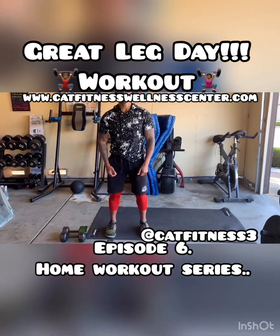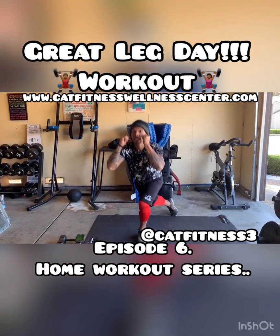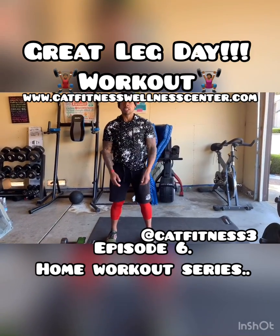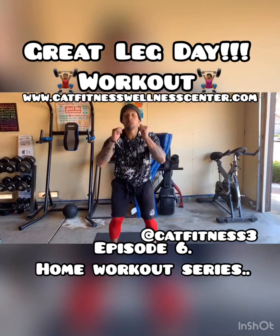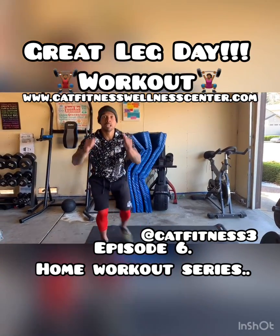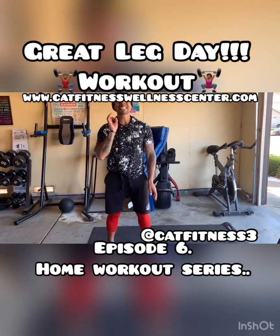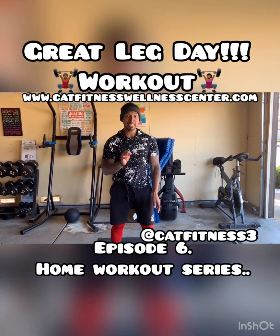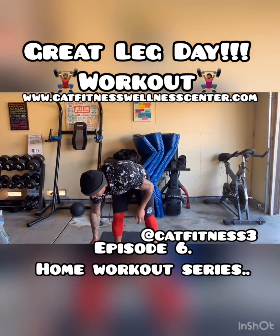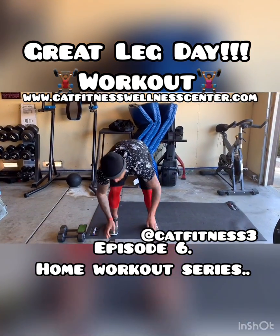So what we're going to be doing is going into a squat, coming up, courtesy lunge, courtesy lunge. Let me show you one more time — squat, courtesy lunge, courtesy lunge. This is going to be a 60-second movement. I'm going to put 60 seconds on the clock, we're going to knock it out, and then go to the next movement. We're going in three, two, one, and go.